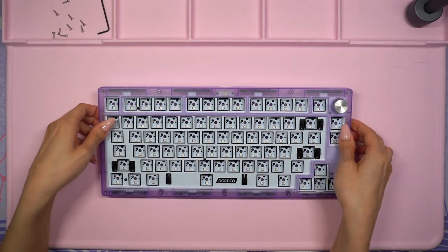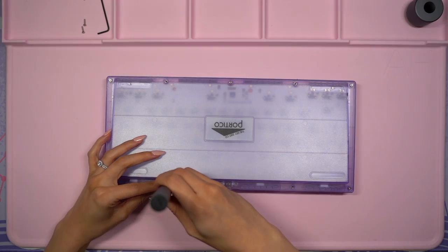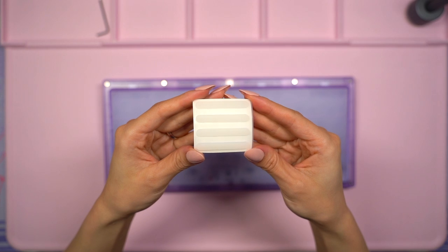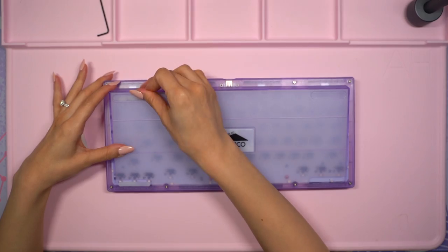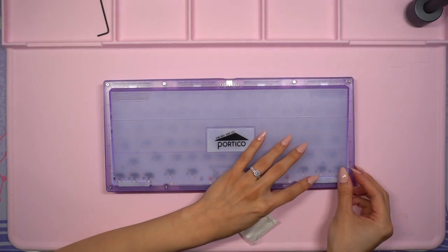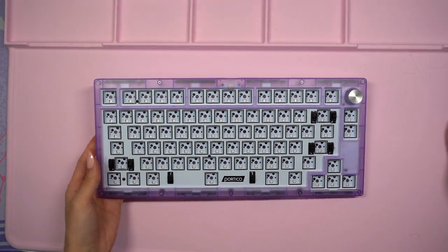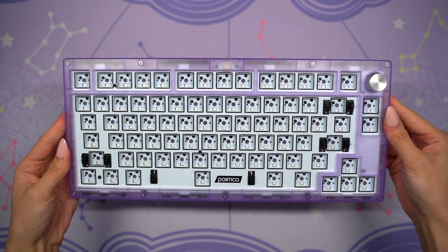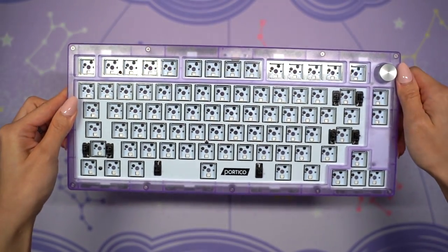While the keyboard is still flipped over I went ahead and added the rubber feet. I love how these feet feel and the frosted look matches the case well. Because the main assembly of the case is complete, I'll now be removing my work mat so that I can add switches and keycaps. I know I mentioned this case color several times already but I can't get over how great this shade of lavender is — it's going to perfectly complement the switches and keycaps for this build, which you'll see shortly.